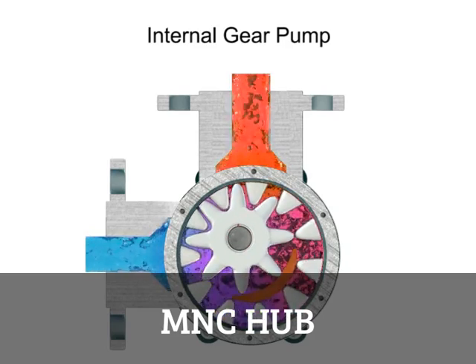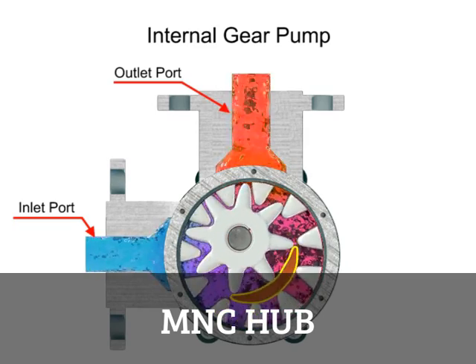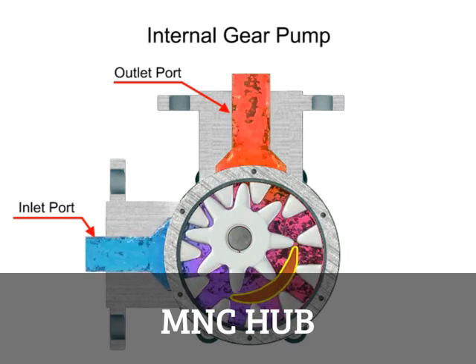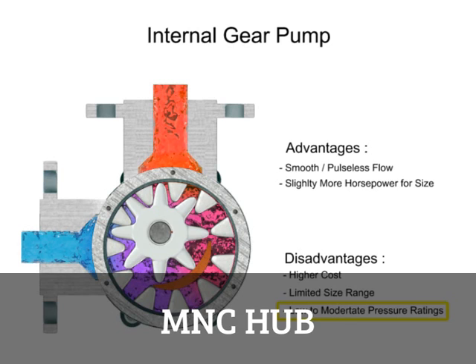Liquid is trapped in the gear spaces and carried from the inlet to the discharge. A stationary crescent-shaped divider separates the intake and discharge portions of the fluid. Advantages of internal gear pumps are a smooth and almost pulseless flow and slightly more horsepower for its size. Disadvantages are its higher cost, limited size range, low to moderate pressure ratings, and few sources of manufacture.